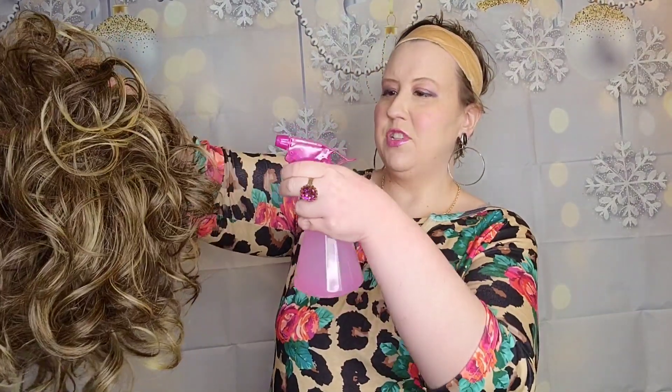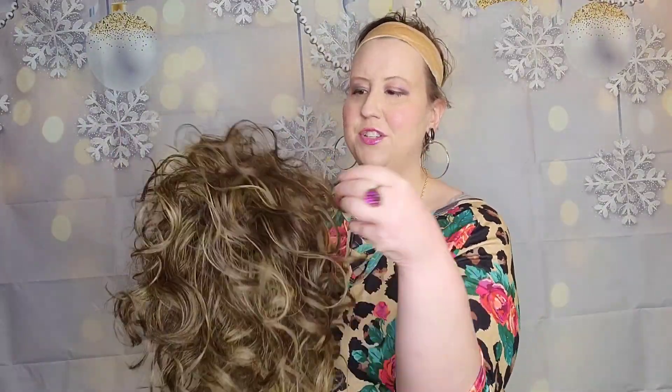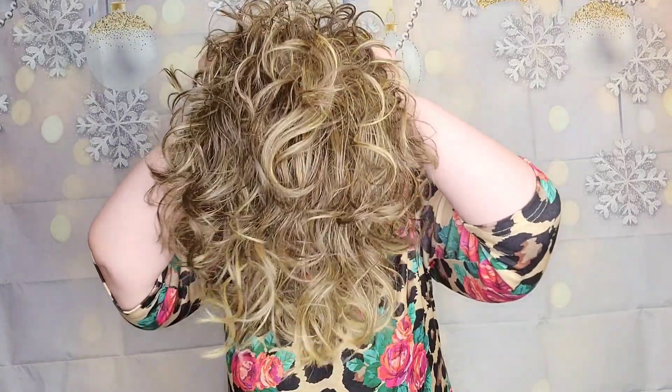I'm back inside and I've got my spray bottle with a little bit of water and a little bit of Jon Renau conditioner. I'm just going to take that and spray her down all over to see what kind of curls we can get. I just take my spray bottle, then I take my fingers and go all over. I love the smell of the Jon Renau conditioner — it smells so fresh and amazing. Absolutely gorgeous — just look at that volume.